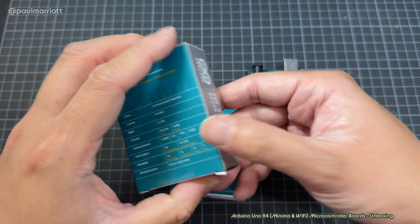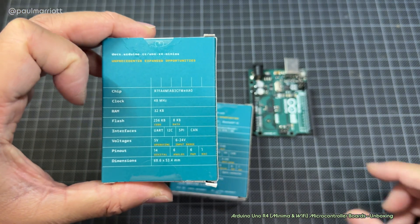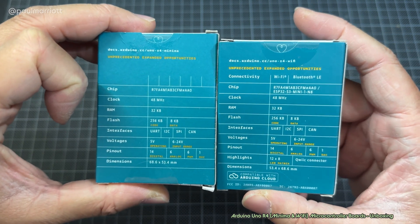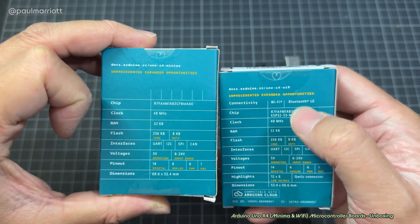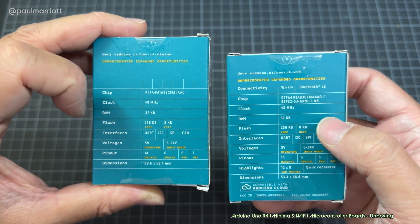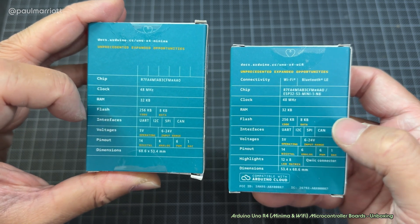So we've got the Minima board. Looking at the specifications — that's the Wi-Fi board, let's put them side by side. The Wi-Fi board has built-in Bluetooth LE as well as Wi-Fi, obviously. They're both clocked at 48 megahertz CPUs, with 32 kilobytes of RAM, and for the flash, 256 KB and 8 KB for code and data respectively.